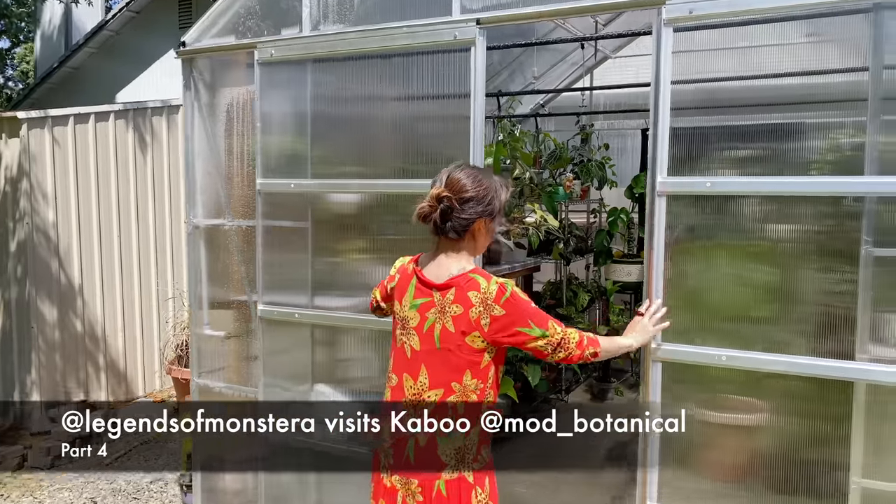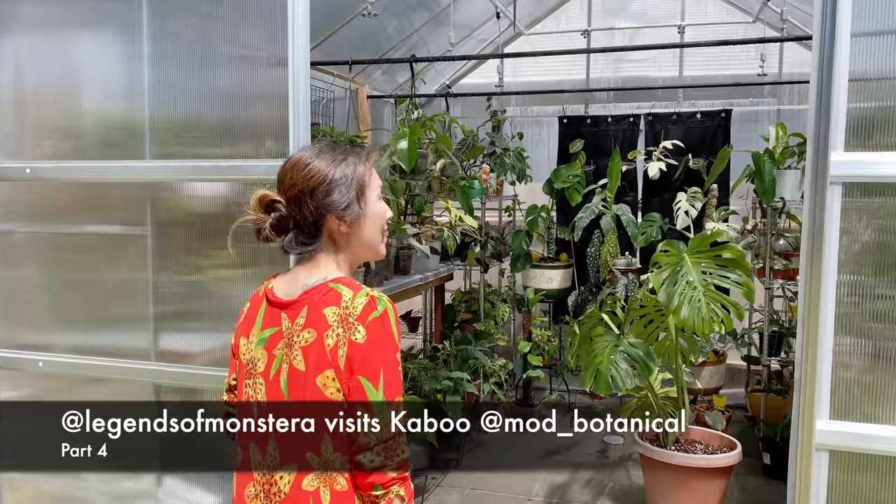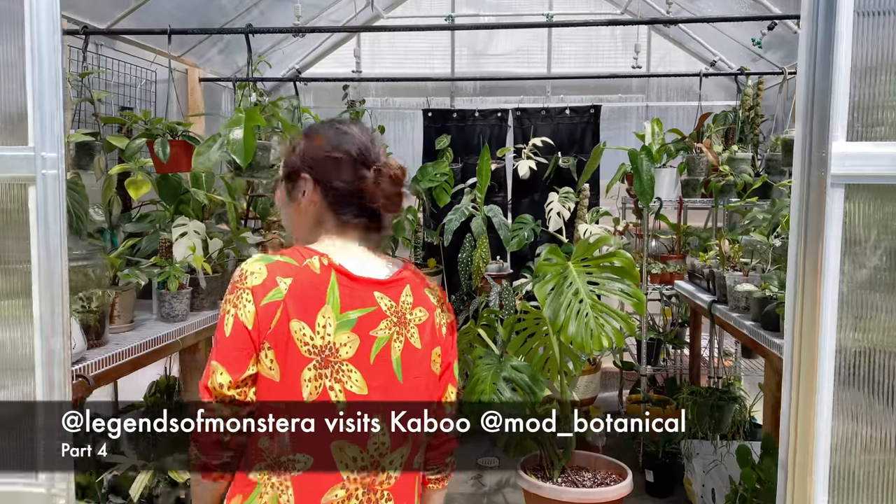Hello plant friends! Hope you guys are doing well and staying amazing out there. We are continuing our tour of Kabu's amazing greenhouse. She's on Instagram at maud_botanical — give her a follow, give me a follow.